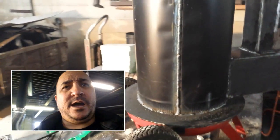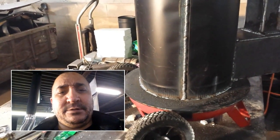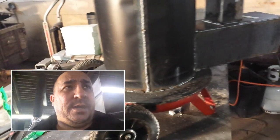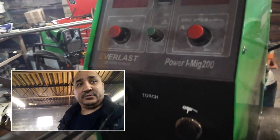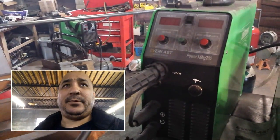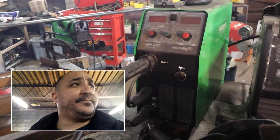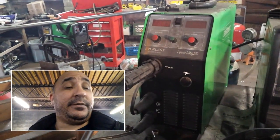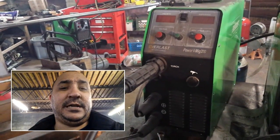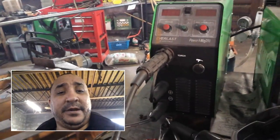Back again — in the last video I stopped welding because I was having issues with my welder. It's way too cold in my shop. I've got my Everlast Power iMig 200; it's a great machine, but the fan in this machine is not rated to operate at the temperatures I was running it in. It was about 8 degrees outside, about 20 degrees inside, and the fan's not rated to go down to that low a temperature.